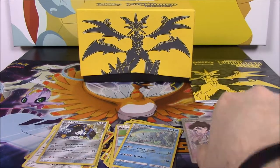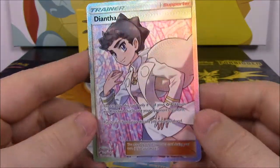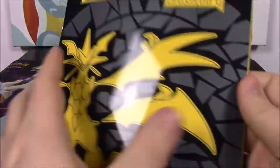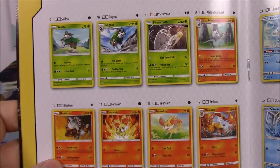So that's all our cards from this Forbidden Light ETB. Our best card was this Full Art Trainer of Diantha, which is really cool. But now let's go ahead, before we're done, look at the Forbidden Light booklet. I just like to look through all the cards and show them all off so you can see what all the cards are that come in this set.